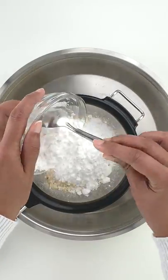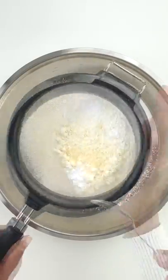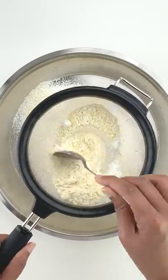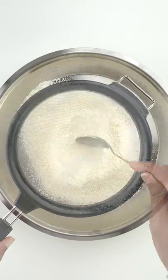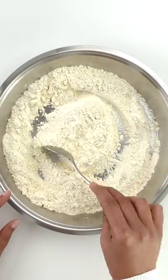besan, rava, and powdered sugar. Some make naan khatais using only maida, but besan really elevates the flavor and rava gives it the light texture that we associate with a good khasda naan khatai. Flavor with elachi powder and a dash of salt, and mix all the dry ingredients together.